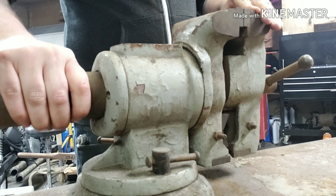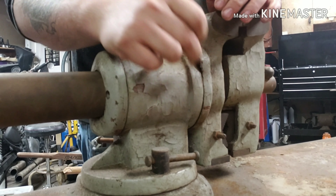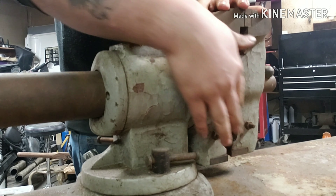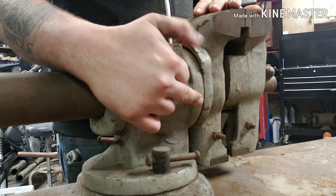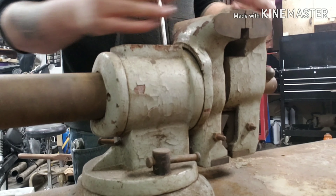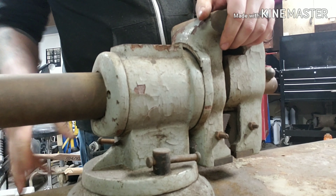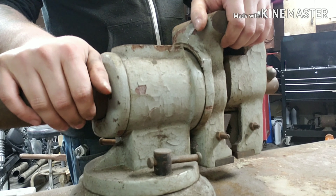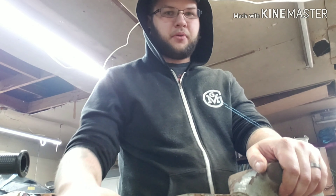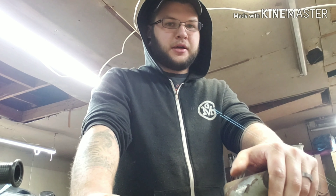Every other vise I've ever used, seen, or owned that would swivel like this for doing pipes on the bottom has always had some sort of locking mechanism on the side where you lock the head and the work piece separately. This is the only vise I've ever used that didn't have that, and that was one of the first things I noticed watching the restoration video that indicated to me it might be the same vise. Then watching through the whole video it's definitely the same vise.